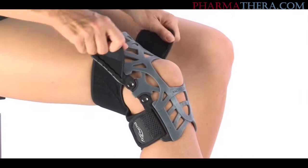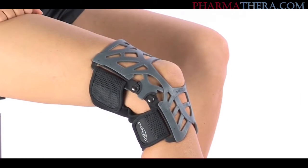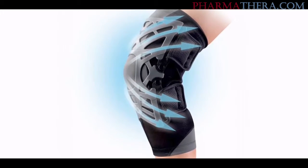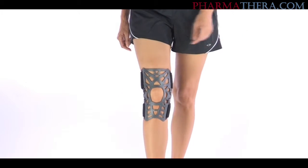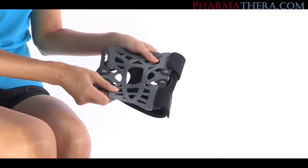Just by looking at it, you can tell the Reaction Knee Brace is really different from other knee sleeve type braces. This innovative webbing absorbs shock and shifts weight away from the painful area as it stabilizes your knee for proper tracking. The hinges work with the web, flexing as you move for added support and comfort. The open design and mesh keep it breathable and lightweight.